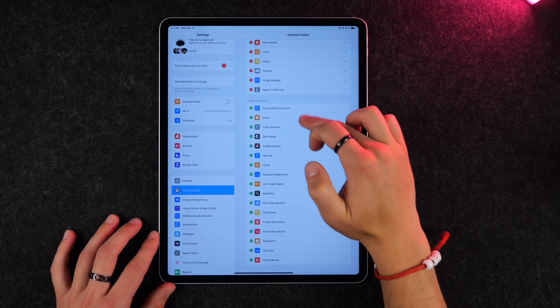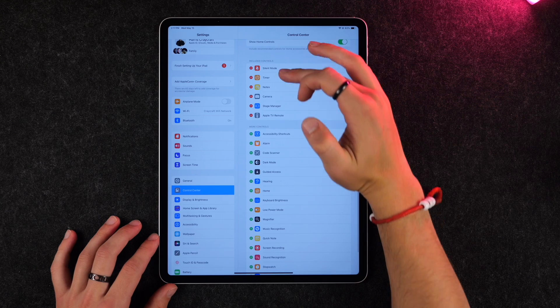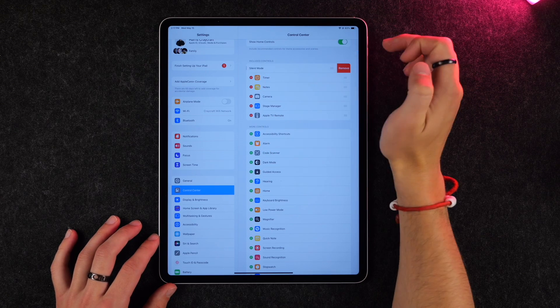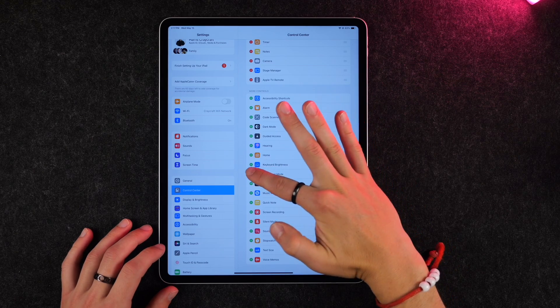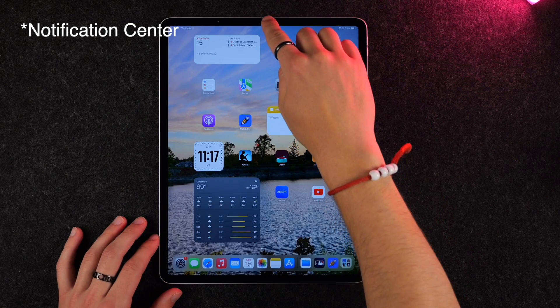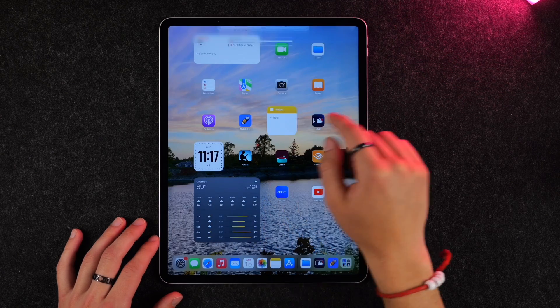For instance, if you have an Apple TV you might want to add the Apple TV remote, or if you never take your iPad out of silent mode you might want to remove that toggle. You can also add things like low power mode. Control Center lives in the top right, and sliding down from the center brings you into your notification center.